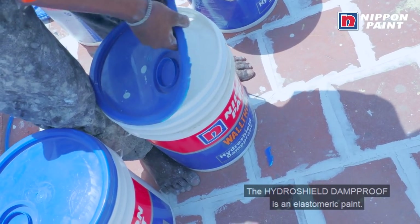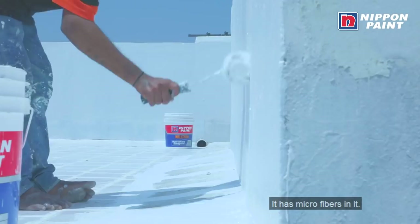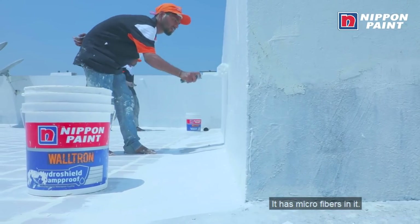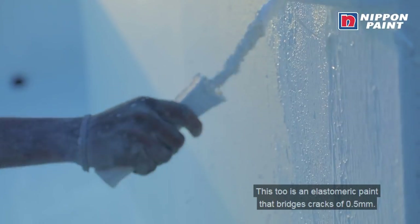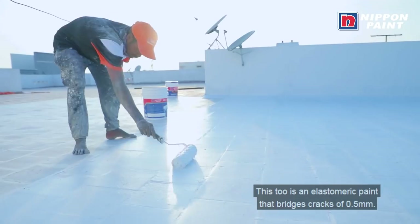After the Hydroshield Sealer, we apply Hydroshield Damp Proof. Hydroshield Damp Proof is an elastomeric paint with microfibers. With Hydroshield Damp Proof, we bridge cracks up to 2mm. Over that, we apply Hydroshell Emulsion, which is also an elastomeric paint that bridges cracks from 0.5mm.